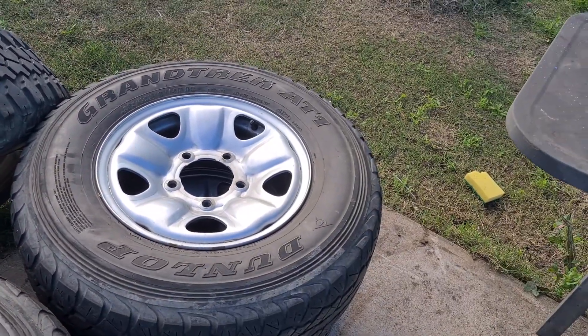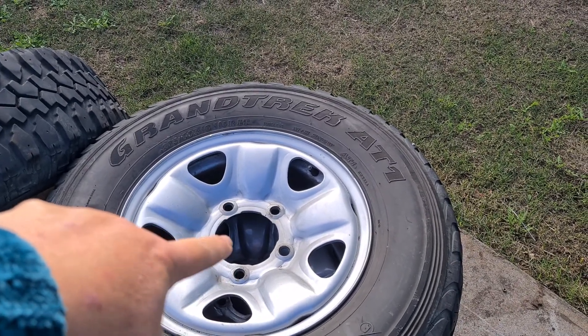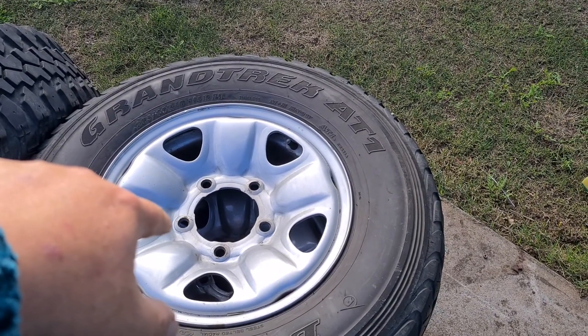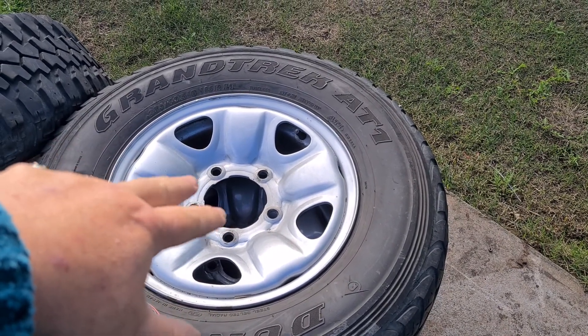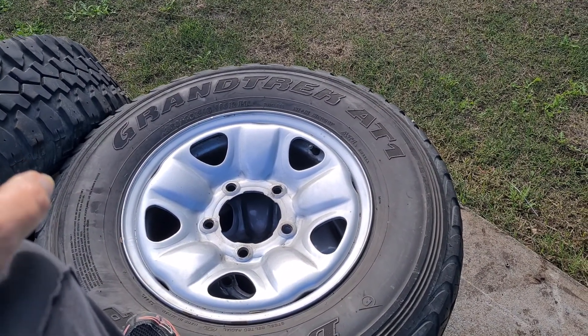These are going on the trailer, but to get them on the trailer you need five-stud hubs. Now, these are Landcruiser hubs or Hilux hubs. And to get these to fit you need the proper hubs. The old trailer had the old Holden rims on it, which are LM.